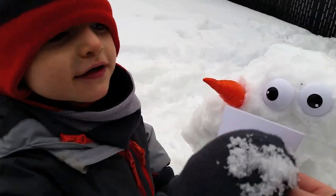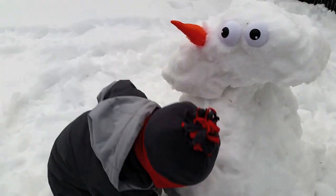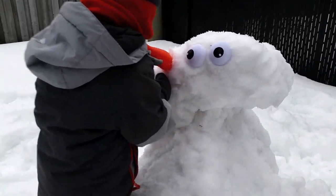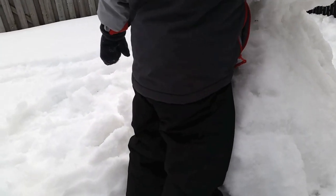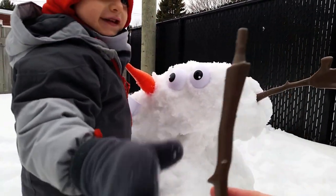These are his teeth. It goes under the carrot, right here. Help. Oh, no. Help. Okay. It's a hand — not in the head. You're putting a hand in his head? Yeah.